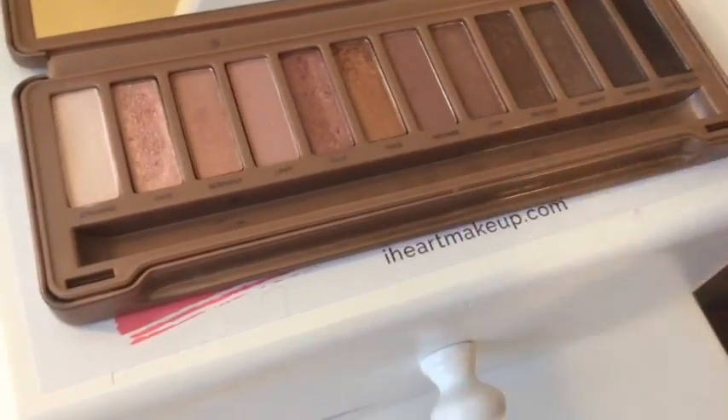Then I'm going into the Naked 3 palette. I'm taking that matte pink color and using that as a transition shade in my crease to let all of our colors blend in nicely together. I really like the Naked 3 palette — it looks great for Valentine's Day.